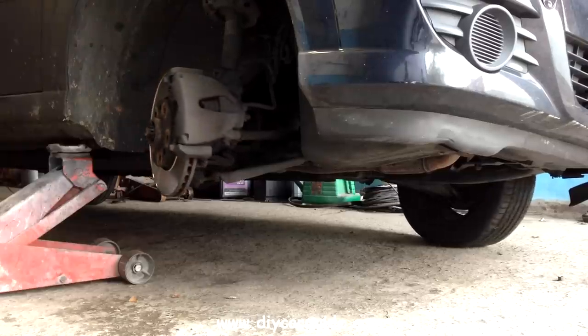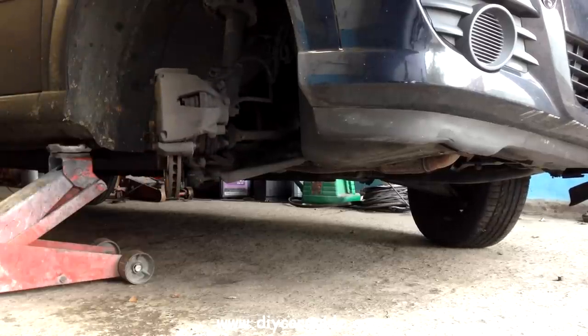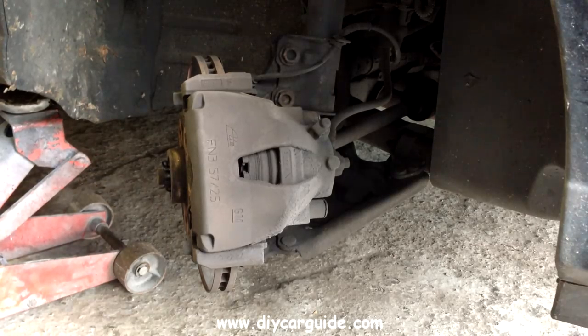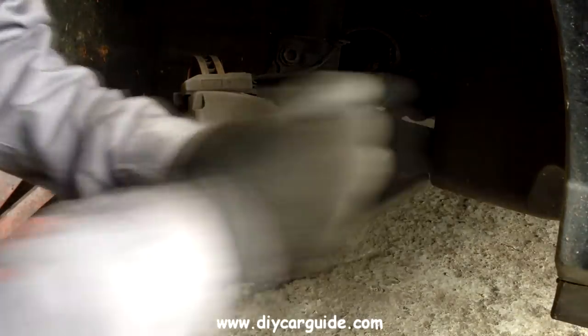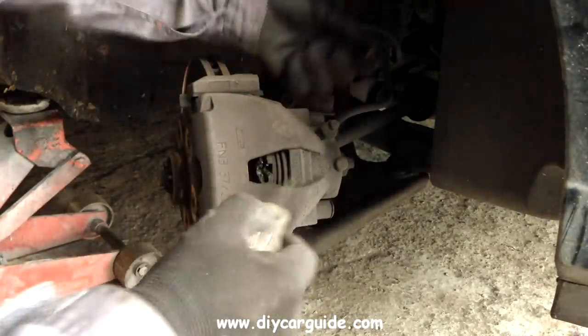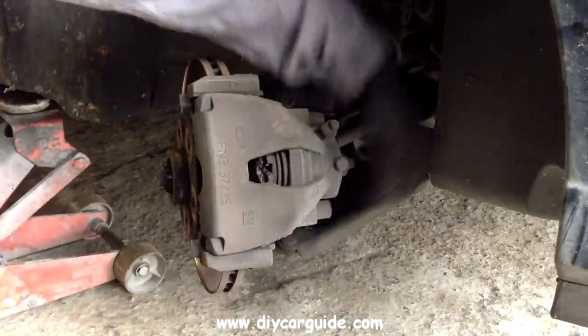Now obviously I would be replacing the brake pads on both front wheels but I only have time to do the video of one side. I'm putting a screwdriver between the old pads and the disc so that I can push the piston back enough for the caliper to clear the wear lip on the actual brake disc.